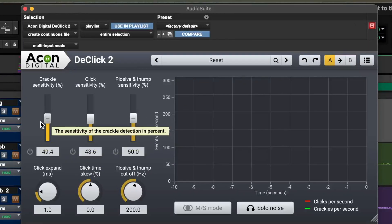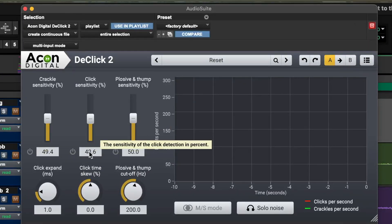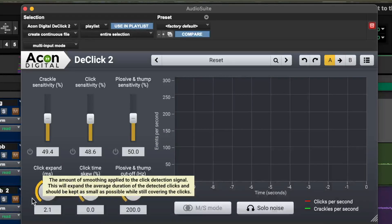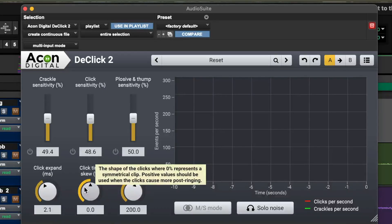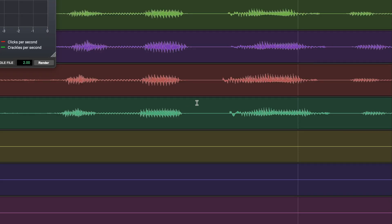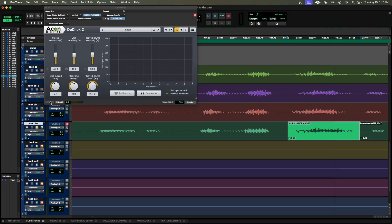Lastly, if you're looking to remove some crackles or your mic gets bumped during the recording, we have a DeClick plugin. So here you have crackle, click, plosives, and thumps. You can turn on or off each one; your sensitivity knobs are here. Click expand applies the amount of smoothing to the click detection signal. Click time and skew is the shape of the click. Plosive and thump cutoff is the frequency limit, so you have 20 to 350 hertz. As an example of a plosive — that P really pops out. So if you're looking for the cleanest mix, that P can definitely stand out.